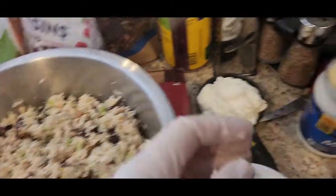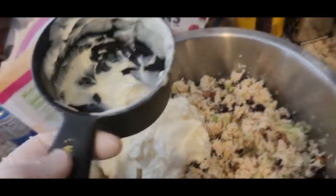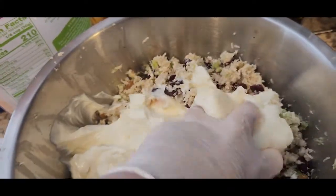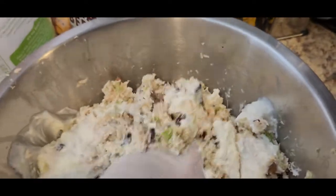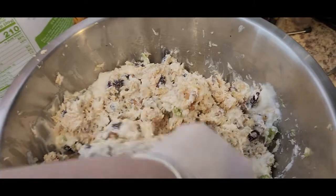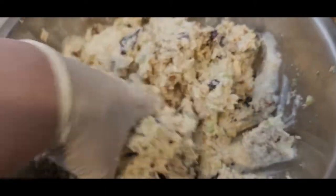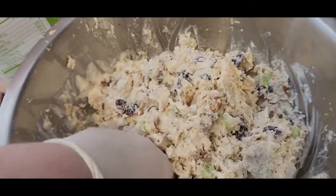Now we are going to add one cup of mayonnaise and one cup of sour cream. You can always mix those together before you put them in — I don't, but you can. Mix it up; you can always add more, add less, or skip the sour cream if you want. But I think the sour cream definitely adds to it. Sorry about the squishy noise if that bothers you.